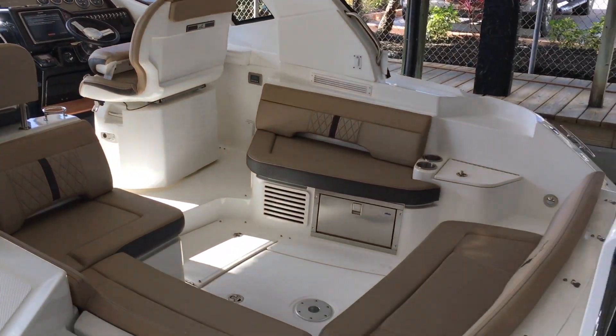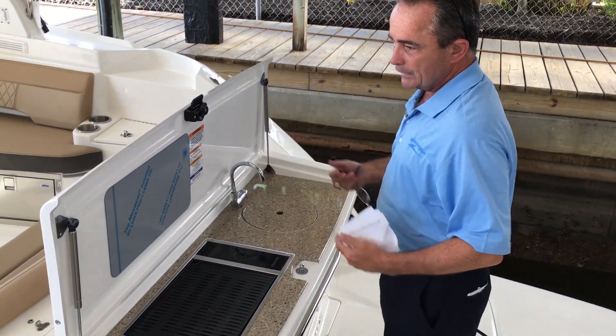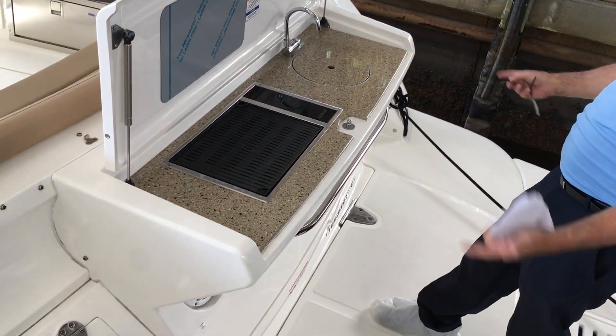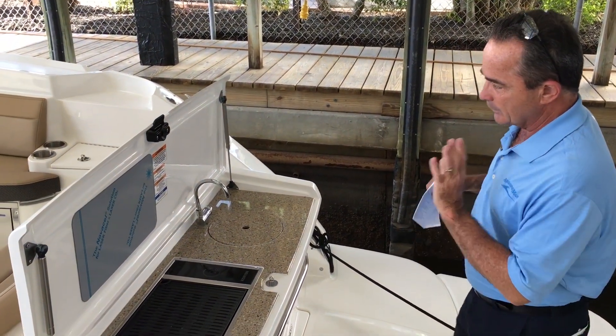Let's come around to the back of the boat. We have the grill in the back — it's a little kitchen area. You've got a little sink, a prep station, grilling — everything's in the back, nothing inside the boat. You've got speakers, sound, and storage back here. Great stern of the boat, very practical and very conducive to grilling.